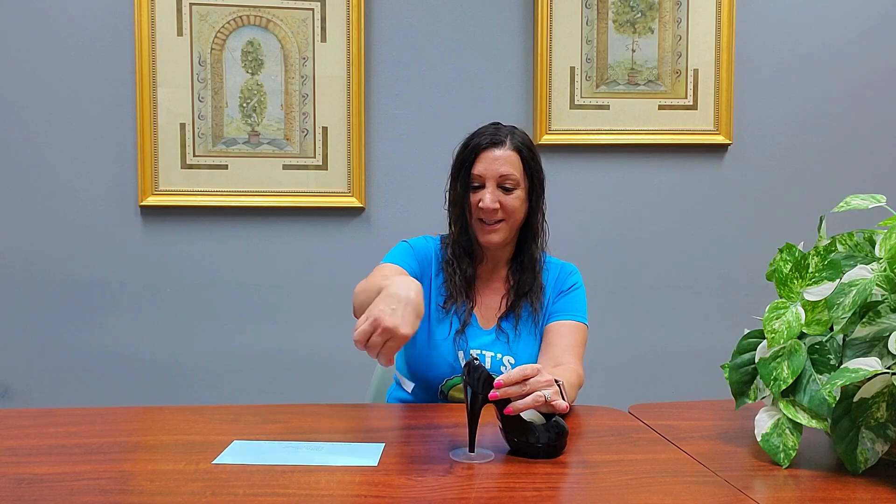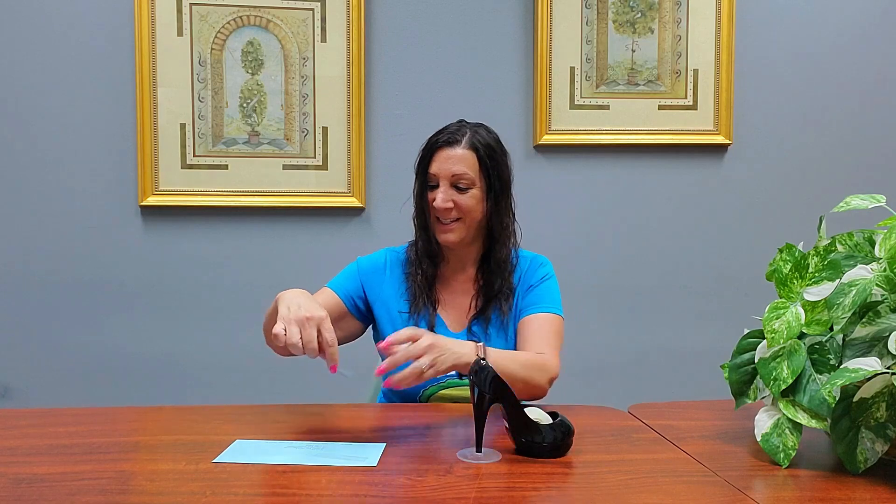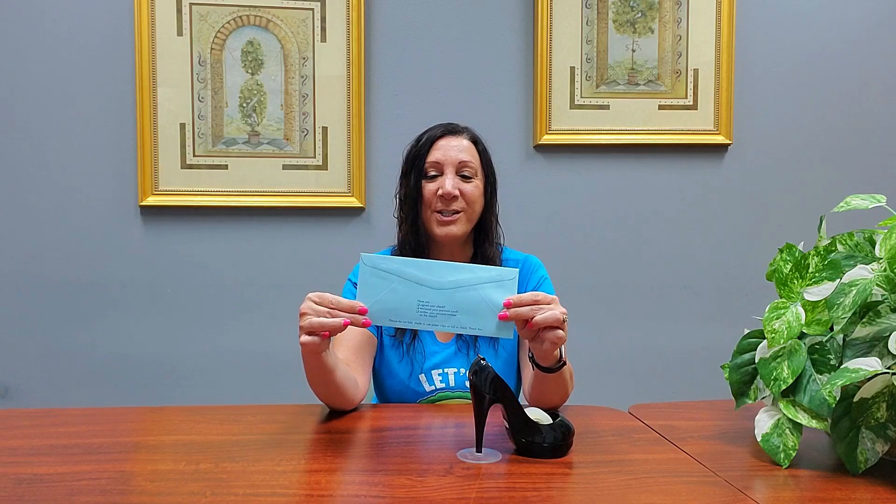And there you go. Put one right here, and another right there. Ta-da! It works wonderfully.